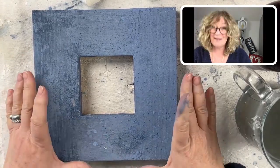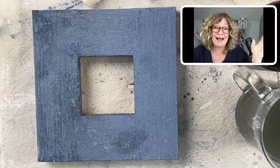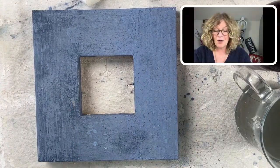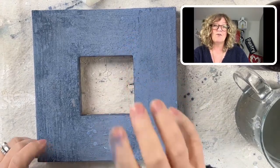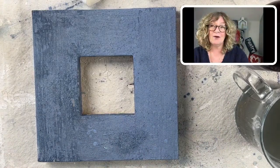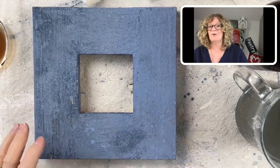Back when I was a hairstylist — if the hair was too yellow, we would use a violet color to adjust it. Or if it was too gold, we would use a blue. You do the opposite on the color wheel. And that's what's happening here — this is knocking down, kind of mellowing out this color a little bit.